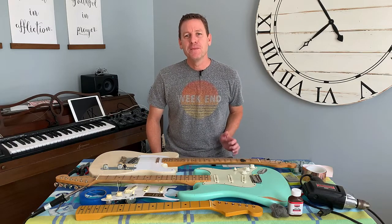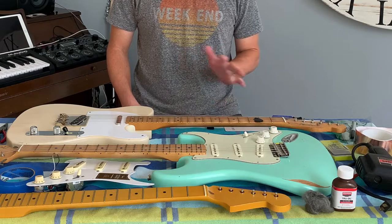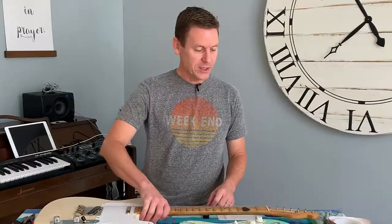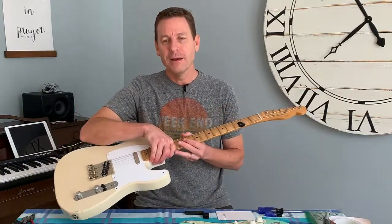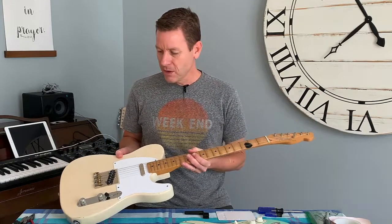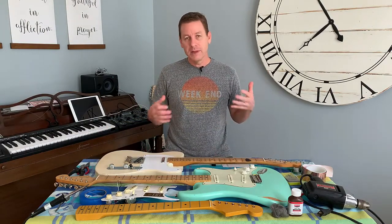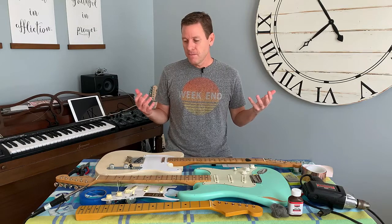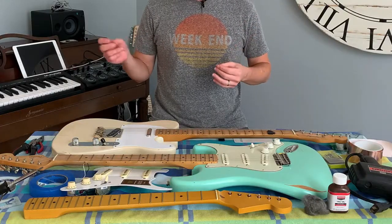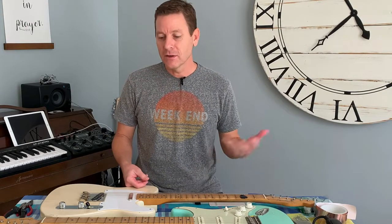Hey, what's up? It's Steve. Hope you're doing awesome. This is how to build a partscaster for dummies, led by me, a dummy. I had never built a partscaster before and I decided to go for it and it worked out great. I'm going to talk through this vintage blonde Telecaster completely, take off the white pickguard to show you what I did, and go over the parts, the tools, and some options to make it successful. So let's hop right in.